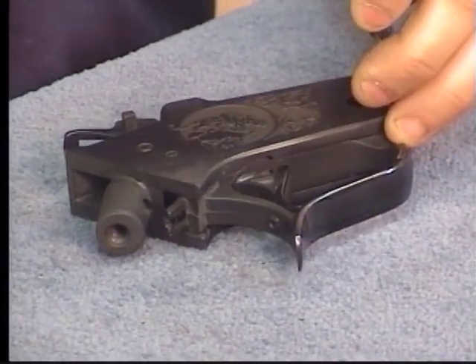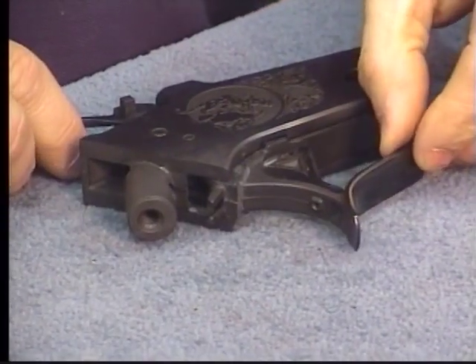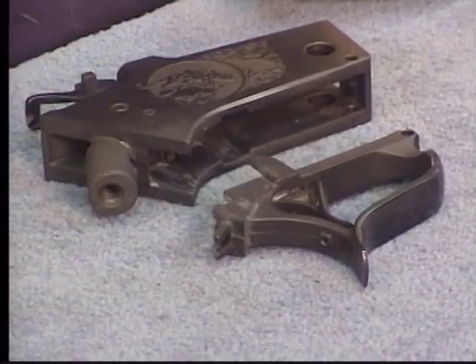Pivot pin — set it aside. Now our trigger and trigger guard assembly slides right out the bottom. Let's go ahead and take that apart at this point.